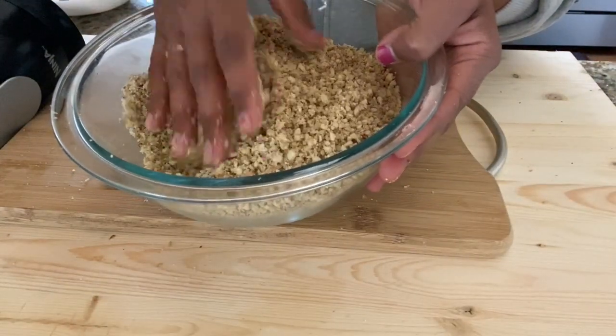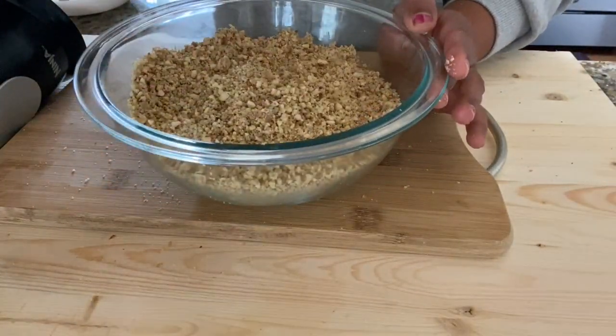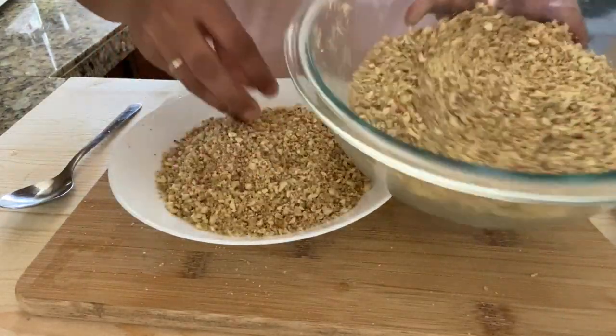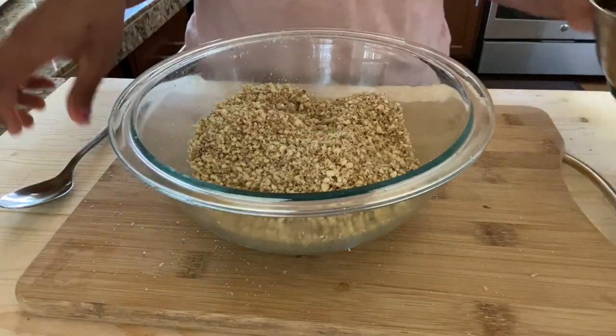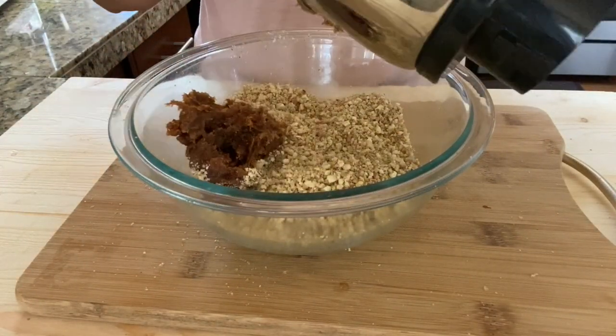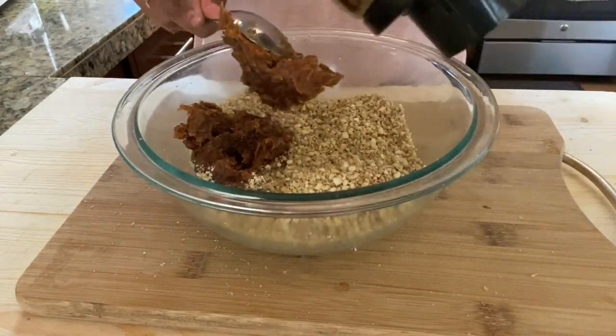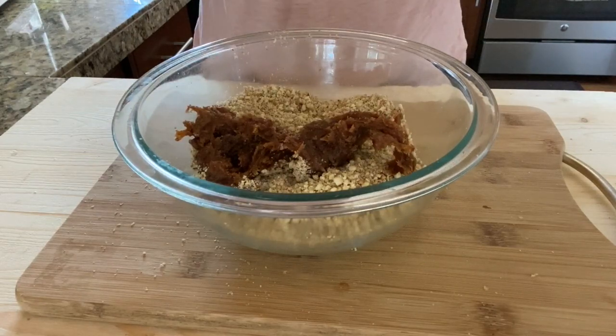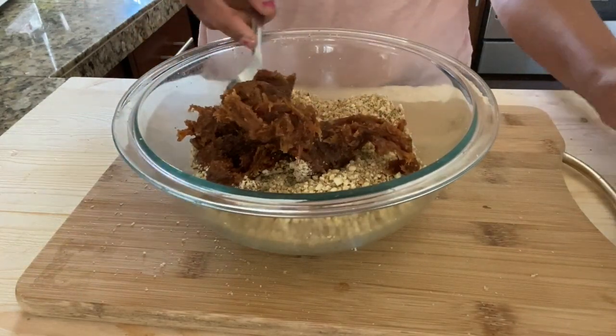Our nuts powder is ready and I'm going to make three kinds of energy balls today, so I'm dividing this mixture into three equal parts. For the first variety of energy ball, I'm using dates as a sweetener. Transfer the dates paste into a bowl.